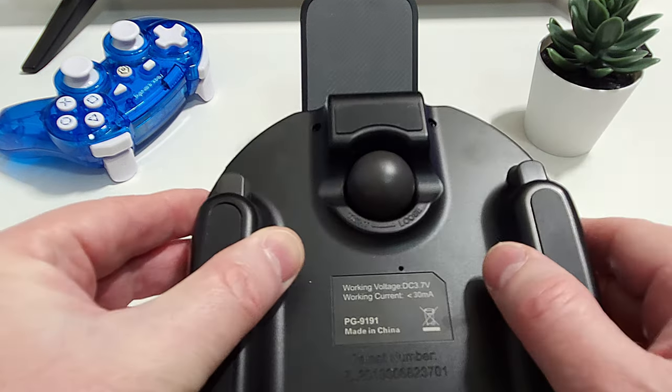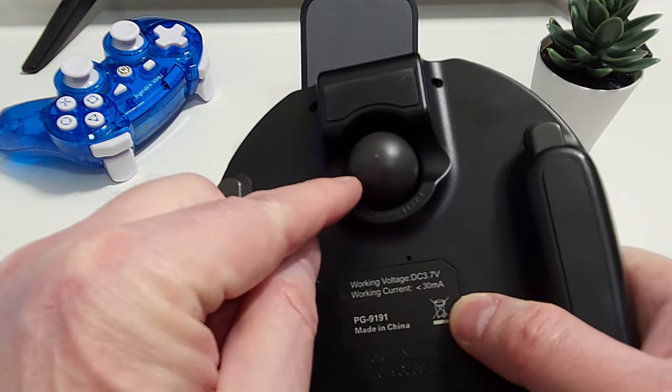You'll notice that there is a ball-shaped object stuck to the underneath of the controller. I'll come back to that later, but unless it's screwed in properly it can sometimes prevent the controller lying perfectly flat on the table — though to be honest you're going to be holding this in your hands most of the time anyway.